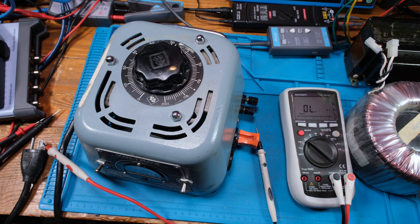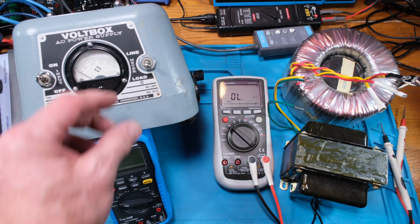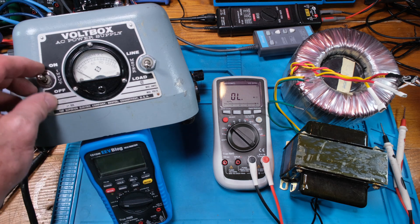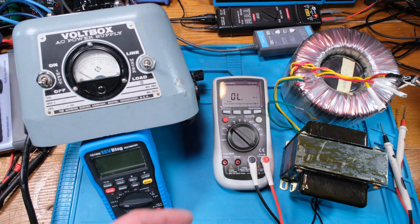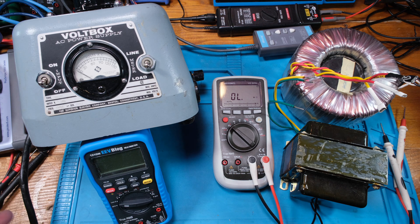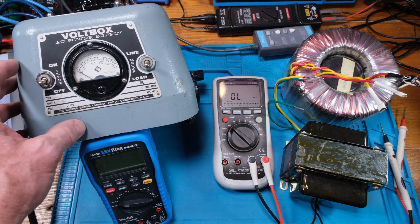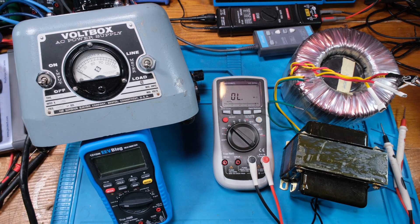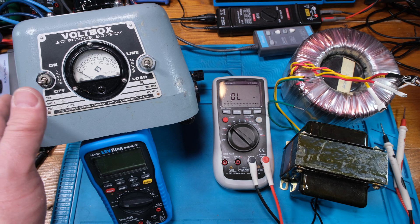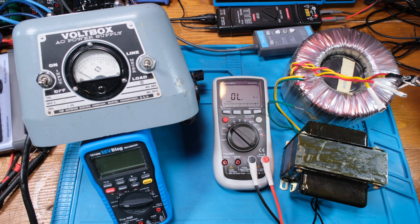I've got this all set up propped up so you can see the meter, starting off in the off position. I'm going to use that cord as-is for now - I'll replace it and do a video on opening this up if you want to see that. For now we're just going to be careful and use this to test these two transformers.